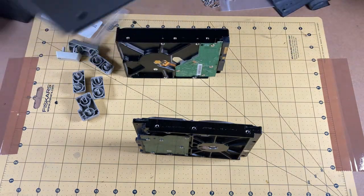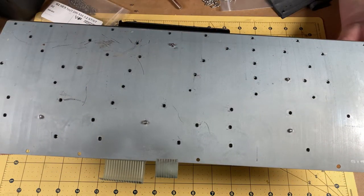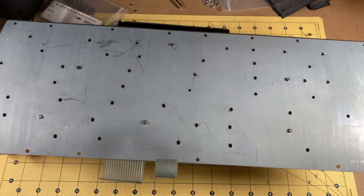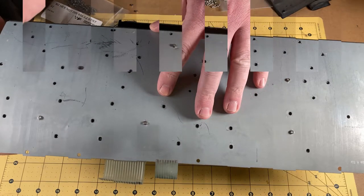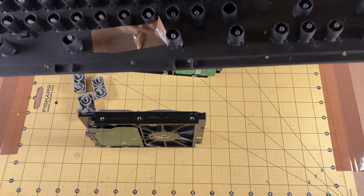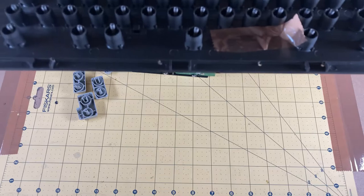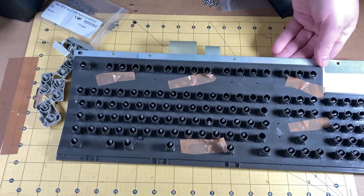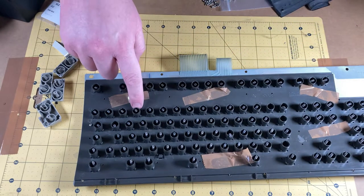Before I flip this around I'm just going to get a couple more nuts on the side, one more over here, and then we'll flip it over. Well, at least it wasn't my nuts I dropped — it was just a bolt! All righty, here we go. Let's clear these drives out of the way, I don't need those for support anymore. There we go.